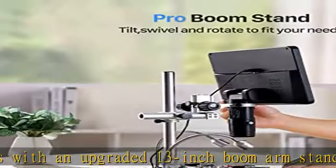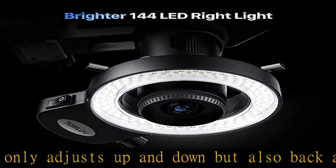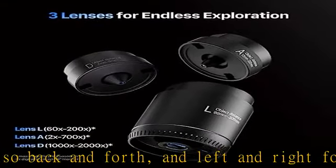Large 10.1-inch IPS screen. This soldering microscope boasts a large 10.1-inch IPS screen that offers stunningly clear and vibrant images. With a full 178-degree visual angle and vivid color reproduction, you can easily observe and share your discoveries.